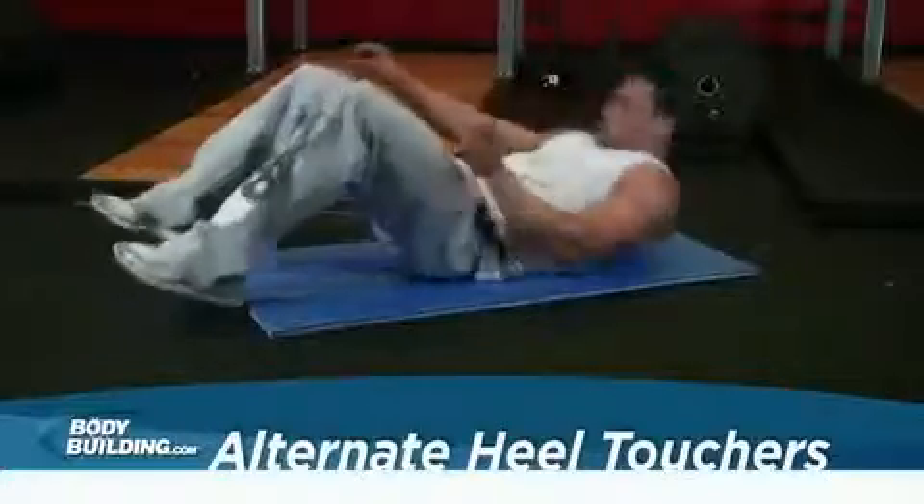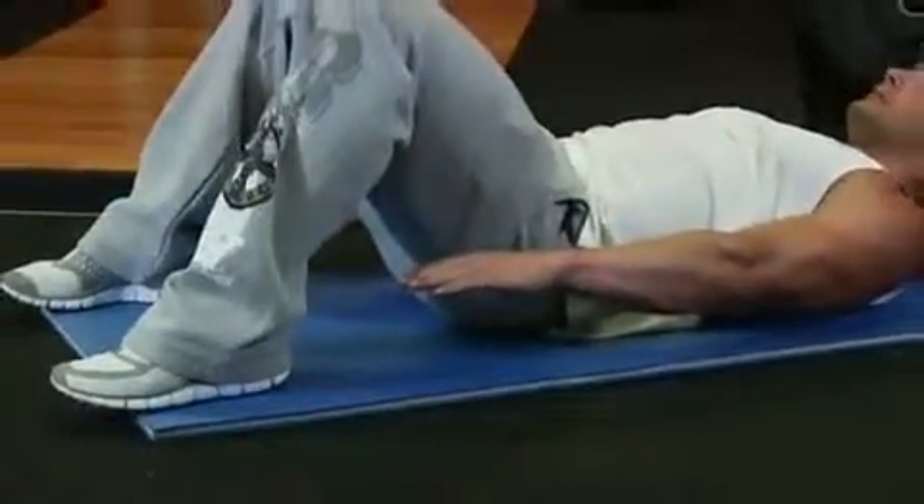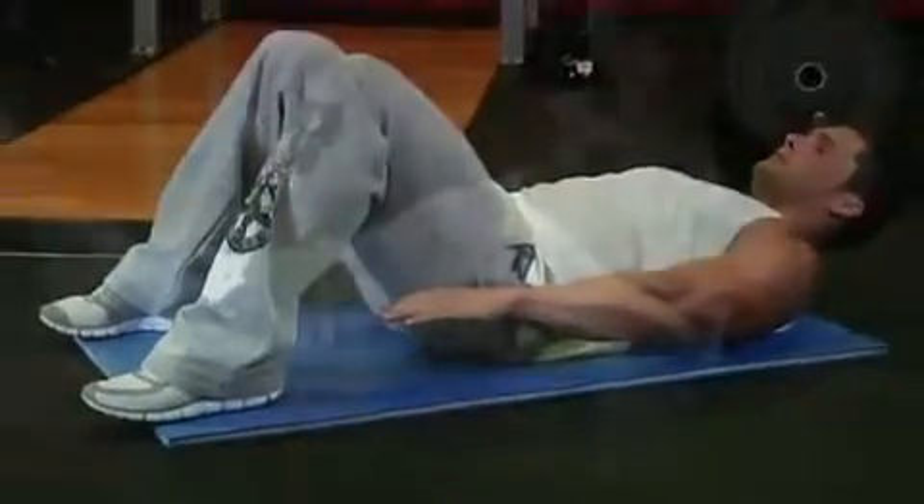Lie on the floor with your knees bent and your feet on the floor, about shoulder width apart. Your arms should be extended by your side. This will be your starting position.